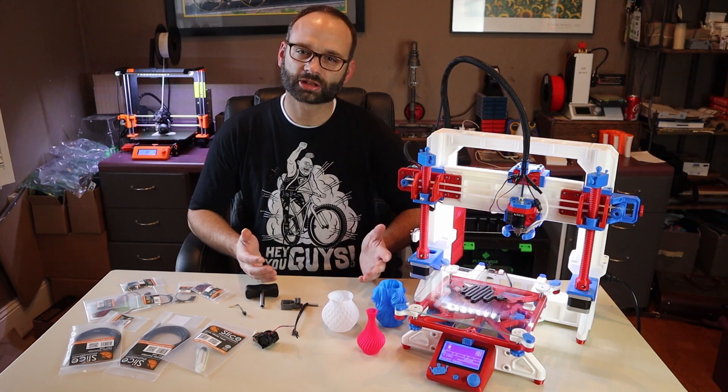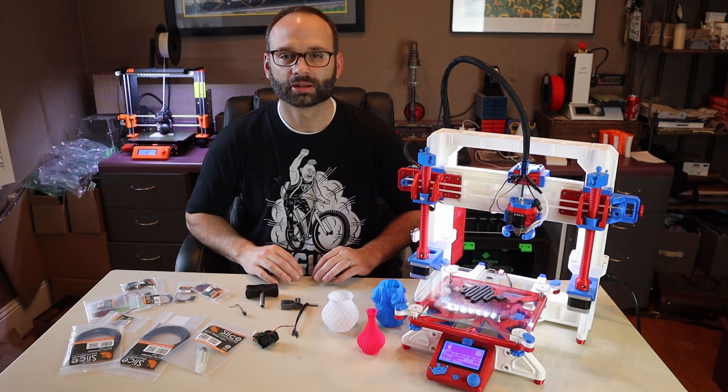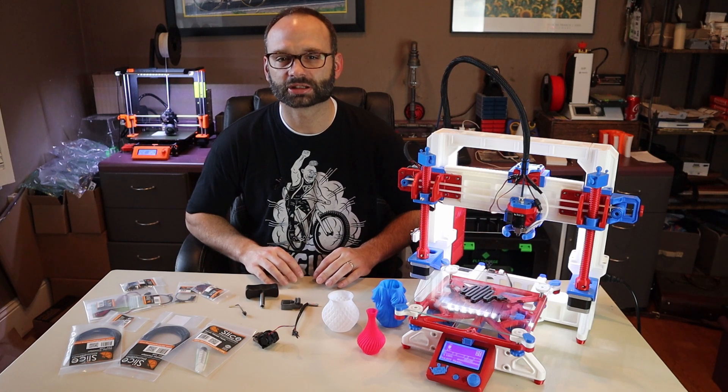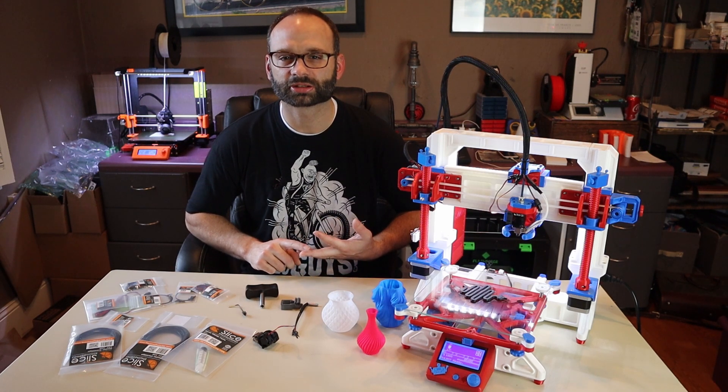The Kickstarter was almost more than 50% funded after just a couple of days, and looking at the packages I'm really surprised more people are not taking advantage of the $50 level. At this level you get the bi-metallic heat break, the thermal paste, and the hot block. This is all you really need to update your current printer to use this technology, as you can reuse the nozzle, heating cartridge, thermistor, and the heat sink already on your printer.